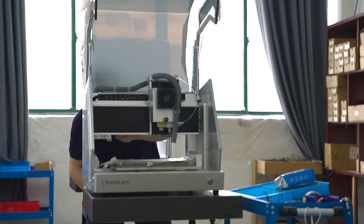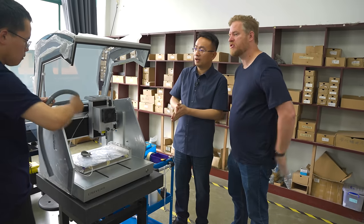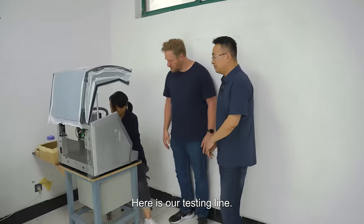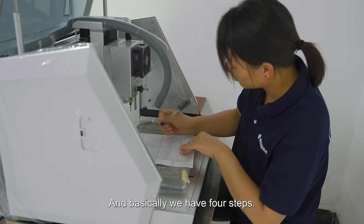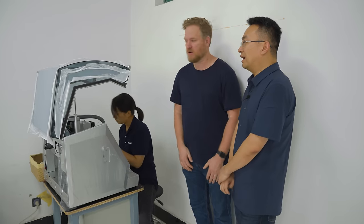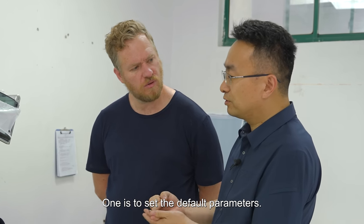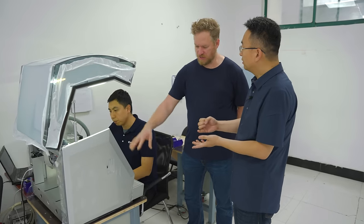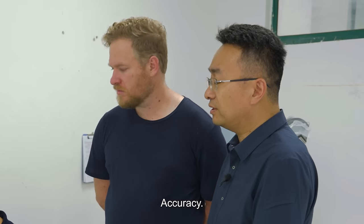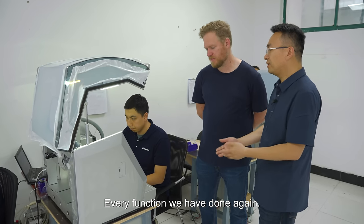What else do they do here after the lid? There are three spots doing the same thing at different steps — every accessory gets added. Now let's go see testing. Basically we have four steps: testing appearance — checking for scratches — then functionality testing, which includes setting default parameters and coordinates, doing an accuracy test again as a double-check, and testing the auto tool changer, laser, and spindle. Every function gets tested.